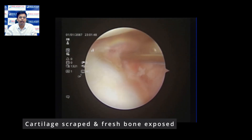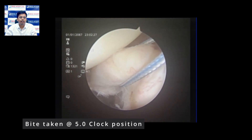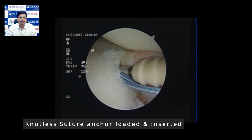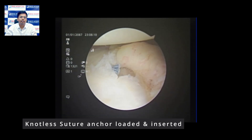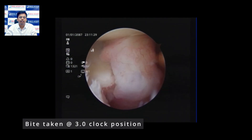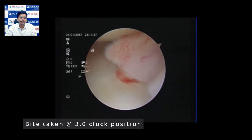We take a nice chunky bite at the 5 o'clock position using the suture lasso, which is then used to insert the suture into the nautilus fiber suture anchor. The anchor is fixed at the 5 o'clock position, and as you can see, the capsulolabral complex is nicely seated at the 5 o'clock position. We then take the next bite at the 3 o'clock position with the suture lasso, again taking a good chunky bite.